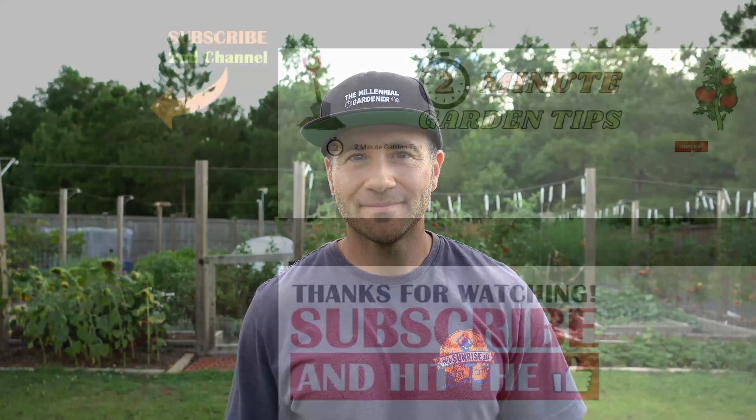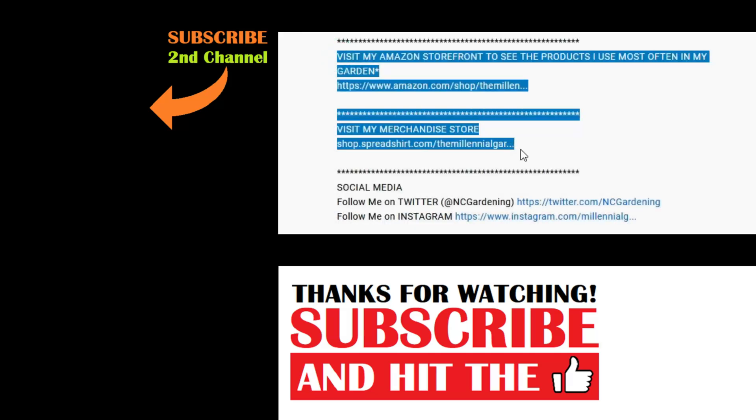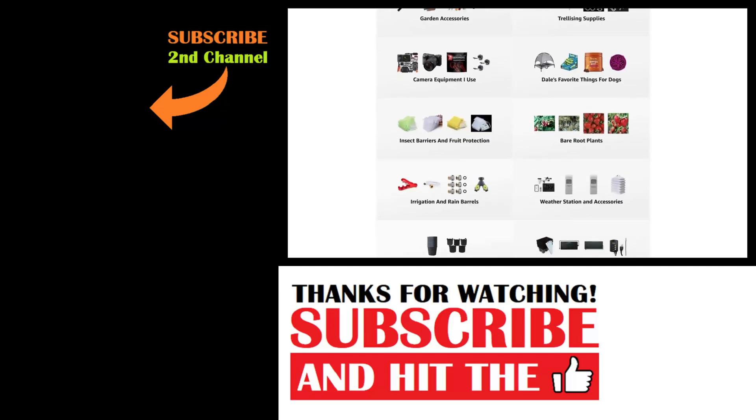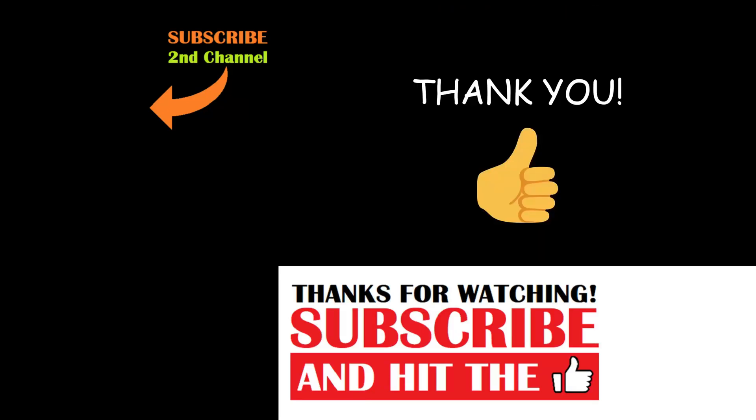And that's today's two-minute garden tip. If you're new to the channel, please consider subscribing and hitting the bell to receive new video notifications, and check out our Amazon storefront and Spread Shop in the video description for a list of the gardening products I use and awesome custom designed apparel and other gear. Your support is greatly appreciated.